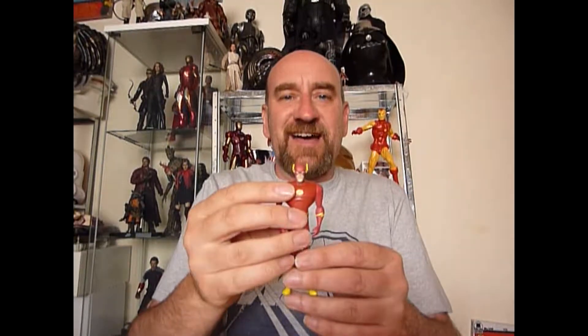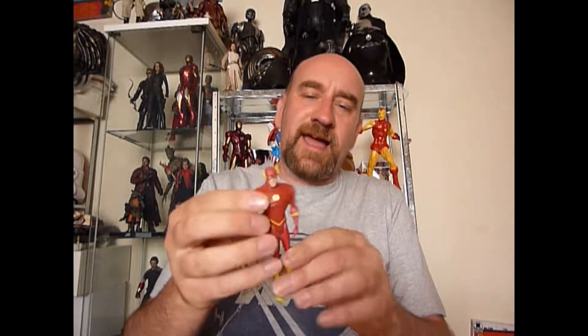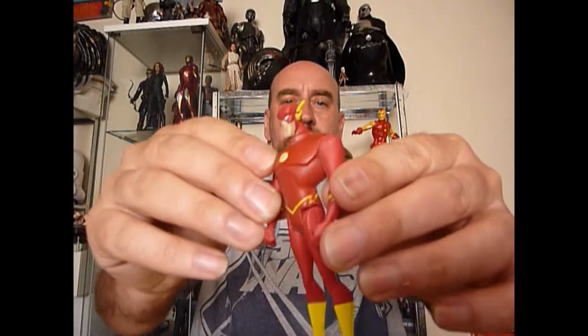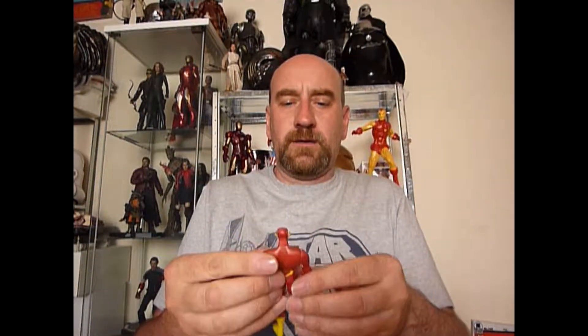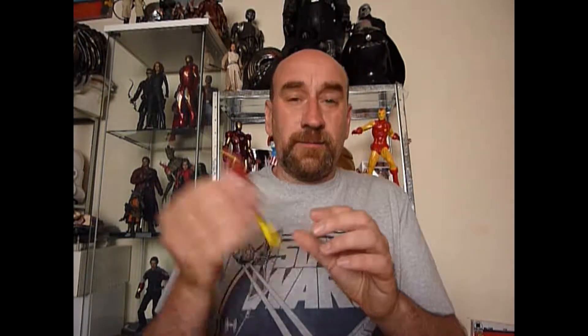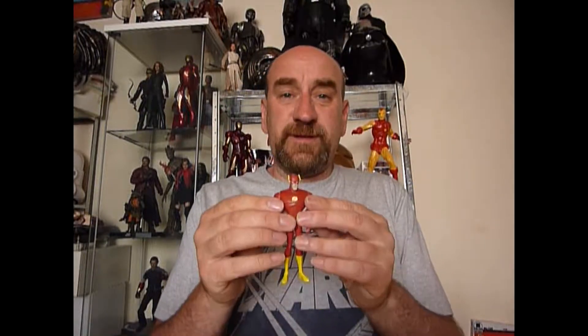First up, we have the Flash from the Justice League — I think it's Justice League Unlimited actually. I really wish I'd collected these when they were out, because they are very nice figures, but I didn't. So I'm picking them up now at car boots; I've got a few somewhere. He was 50p — I had to rummage through a box of rubbish, but he was in the bottom of it, so it was worth it.